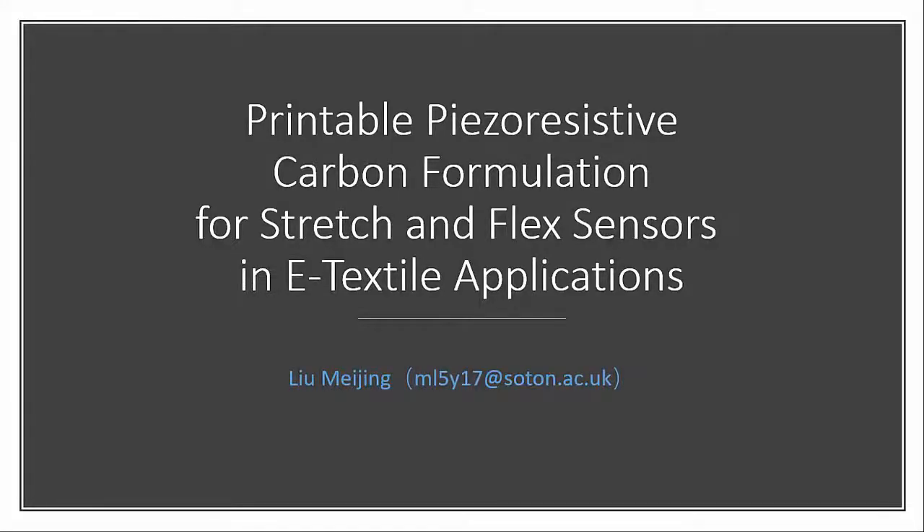Hello everyone. I'm Meijin Liu, a first-year Ph.D. student from Smart Electronics, Materials, and Systems at the University of Southampton. Today, I'm going to talk about printable piezoresistive carbon formulation for stretch and flex sensors in e-textile applications.